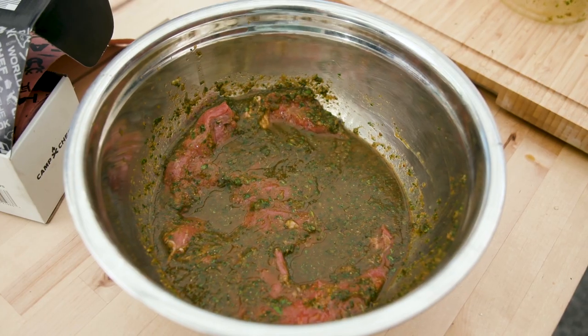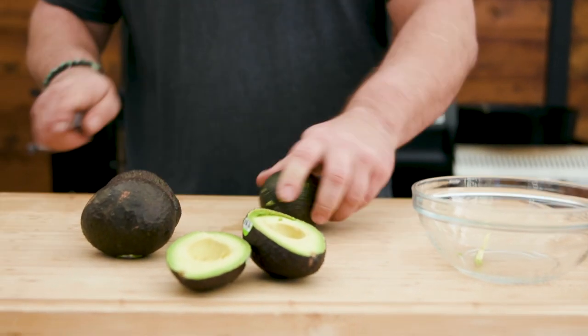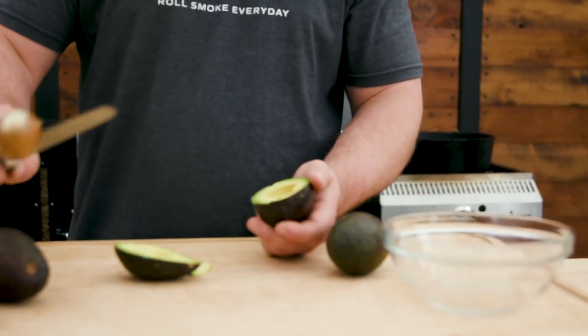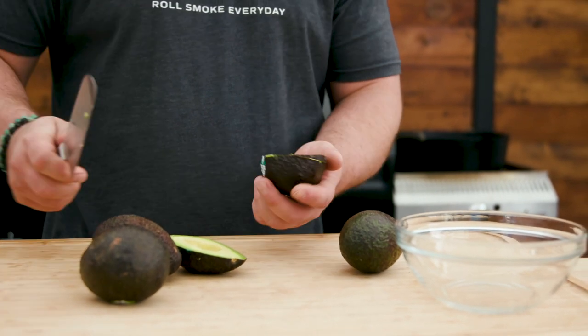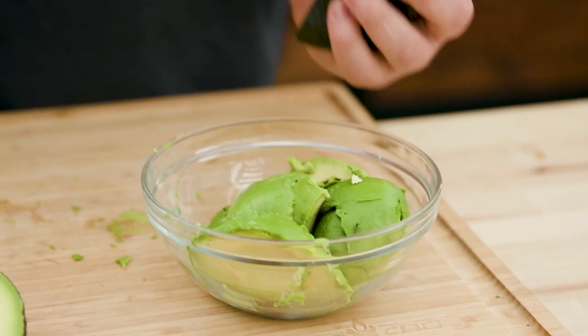It's best to let it go overnight. While the steak is marinating, we're going to work on the guacamole. I have four avocados here — they're definitely ripe. I like to just cut them all the way around like this, open them up, take that out. You want to save one of the seeds for later, and I'll tell you why in a second.